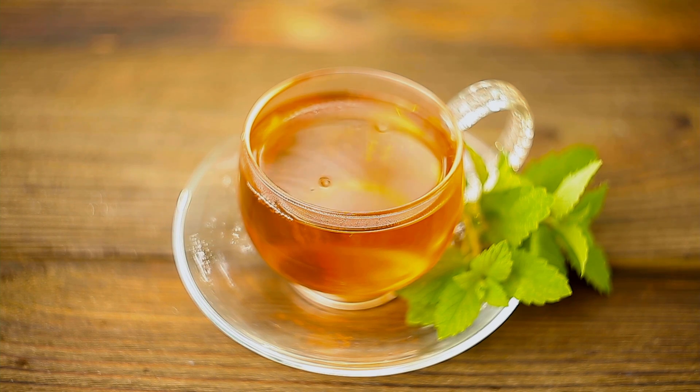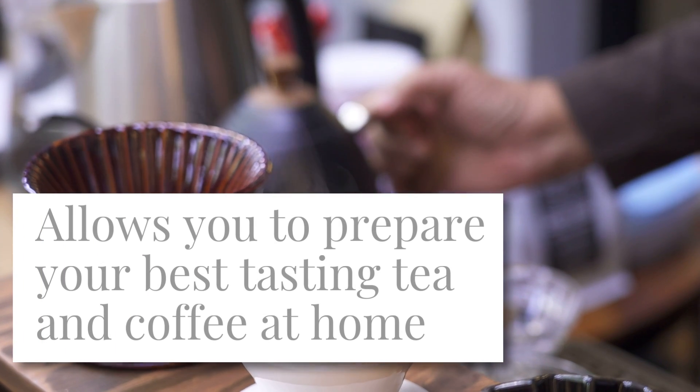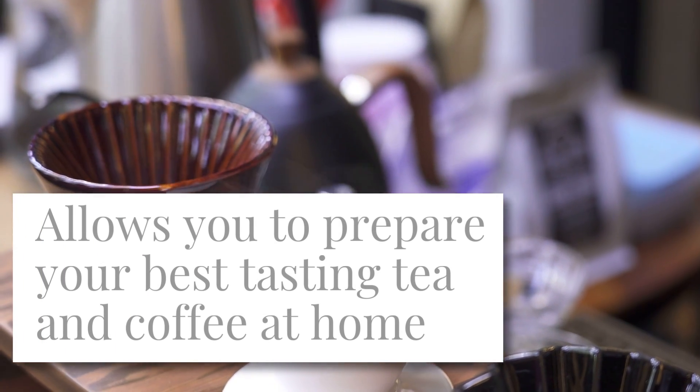You're going to love the taste of your brew, minimizing a bitter brew experience, thanks to the consistency and the gooseneck cascade pour benefits.